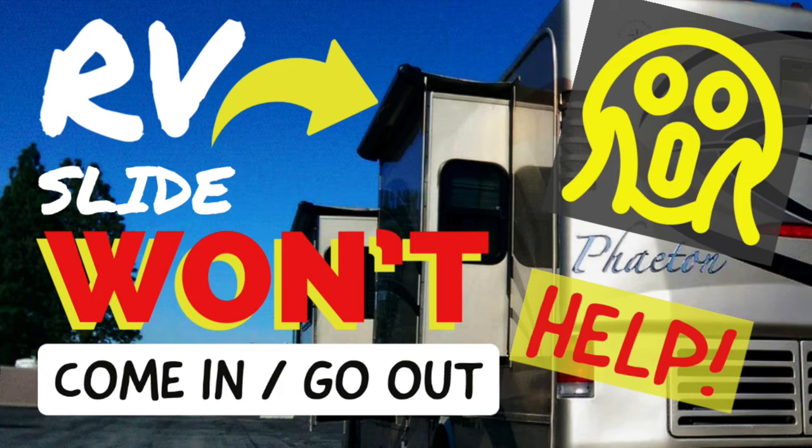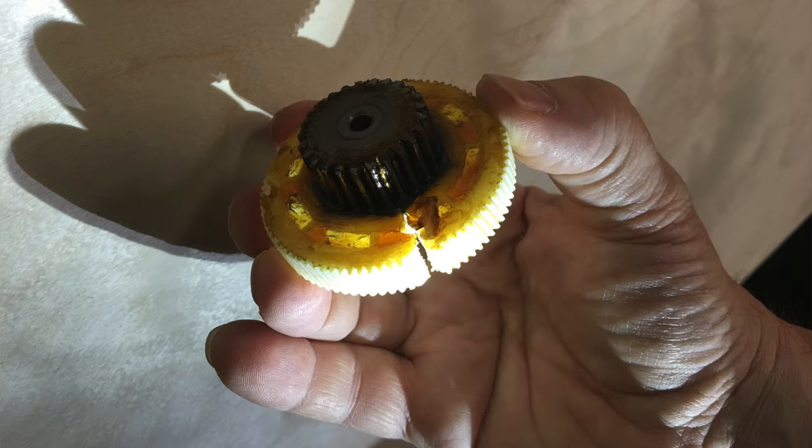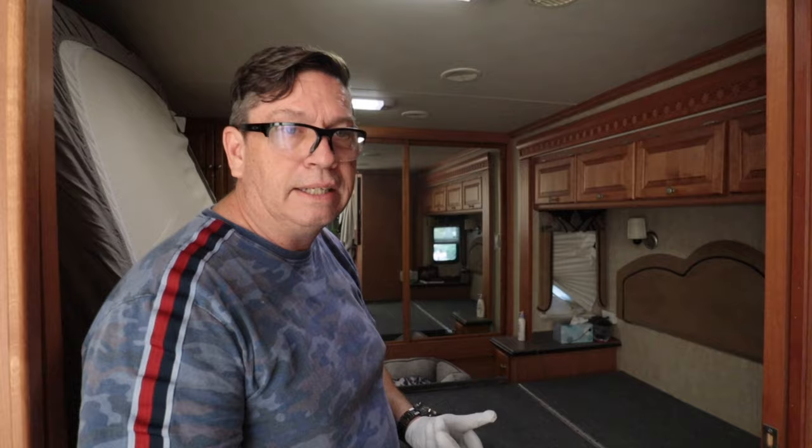Hi, I'm Mark from Levy Flaton. I'm sure you've had situations where sometimes your slides don't go out. Each model is different, but we have a Tiffin Phaeton, and on our Tiffin Phaeton the driver rear slide decided the motor still spins but nothing is moving. We had some helpful research on Facebook with people on Tiffin, and they said a couple of scenarios: one is the gear is broken. Evidently there's a nylon gear and a metal gear and they tend to break. So this is a 13-year-old coach — it's had a good run but it's time for some service, so we're going to start to tear it down and fix this baby.